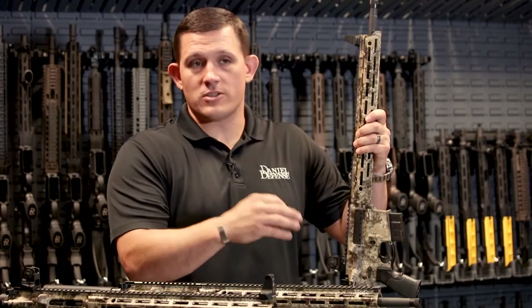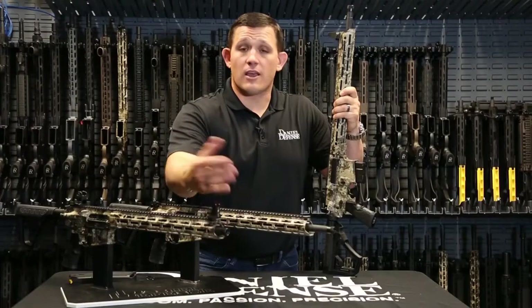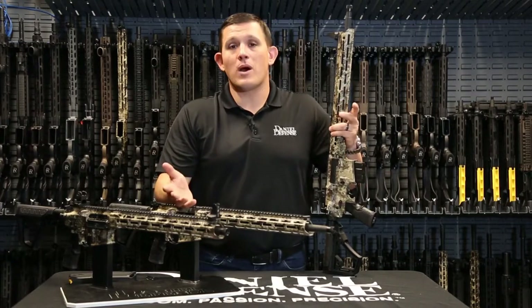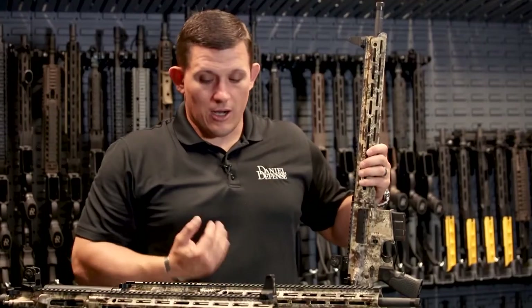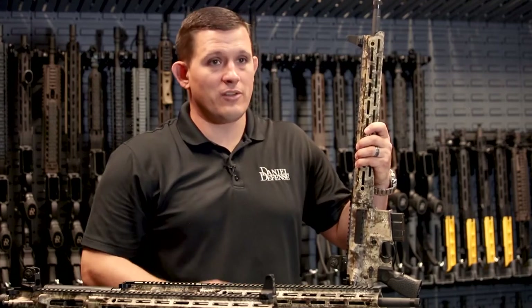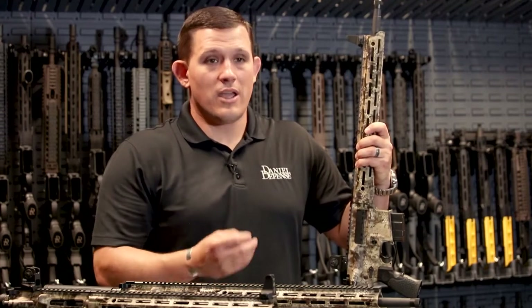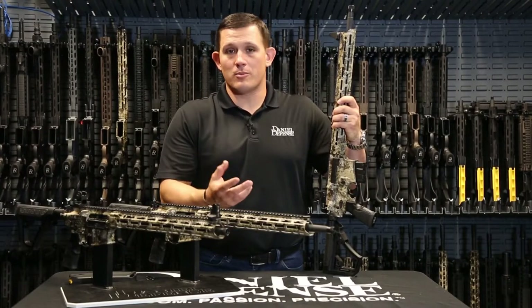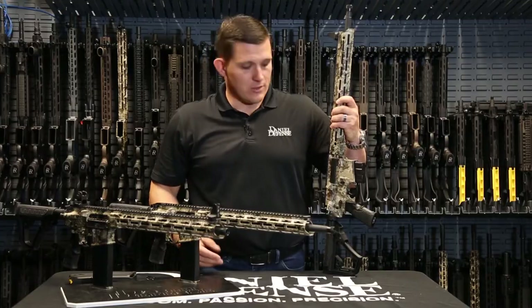What you'll notice is different from these versus the rest of our lineup is that they all have a thread protector on the end — they don't come with a flash hider. As a hunter, I know that I want to have the option to put a suppressor on the end of my rifle if I'm out coyote hunting, or put a muzzle brake on the end if I'm trying to shoot longer ranges at deer. We leave that option up to you, the end user.